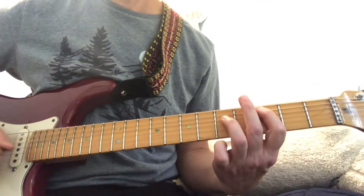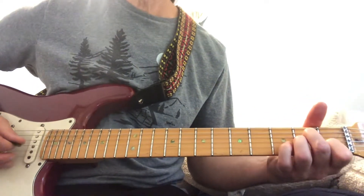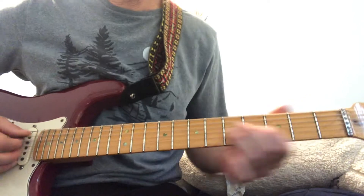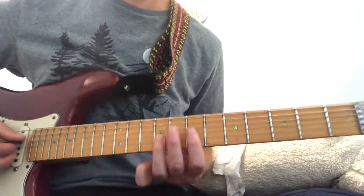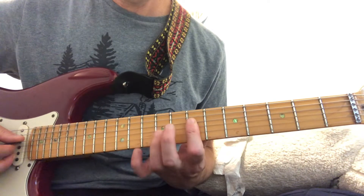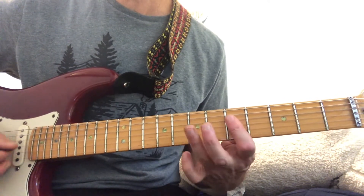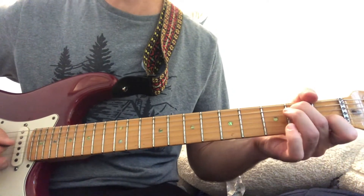And then they go... And then eventually G, D, and then you do this lick where it's like playing these two strings right in the middle of the neck, but this is on the G string, pulling off.